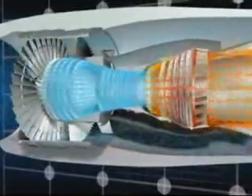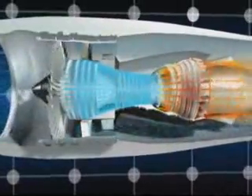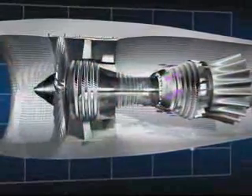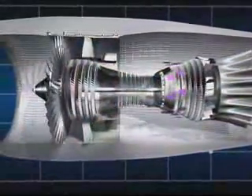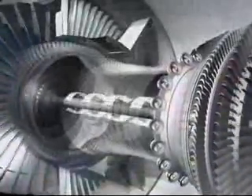Finally, the accumulated energy is extracted in the five turbine stages immediately after the combustion section. The pressure of the air drops as it passes through the turbines and makes them spin.